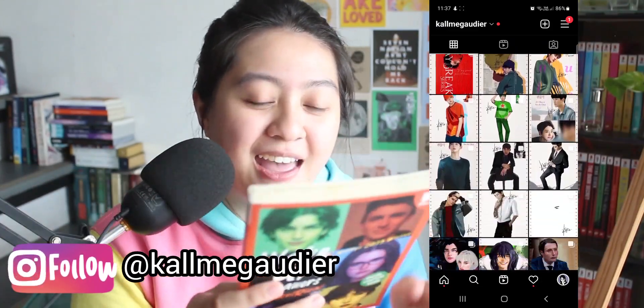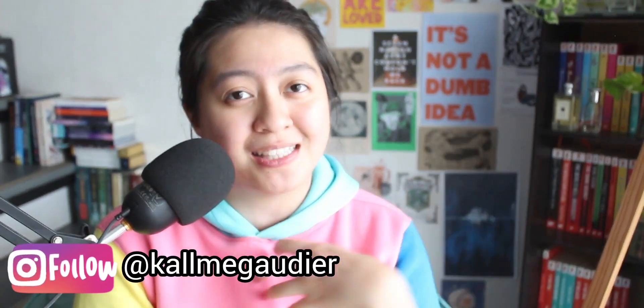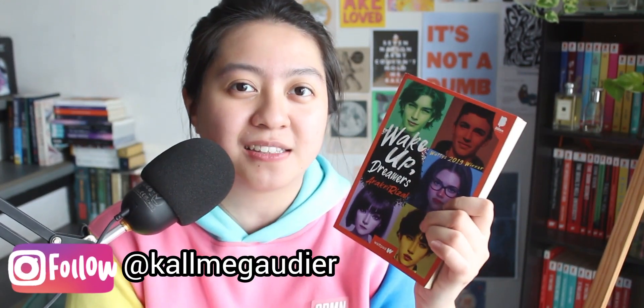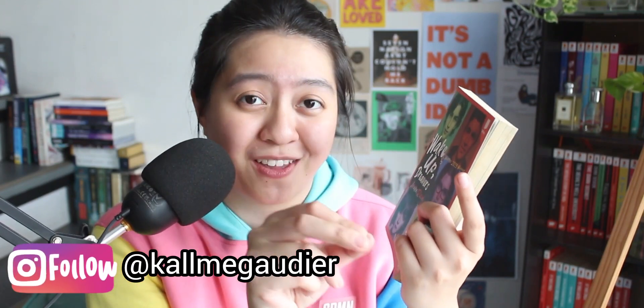I based the characters on the descriptions sent to me by the author, which is Anak Nirizal. So if the characters look good, it means the author wrote great descriptions of them.